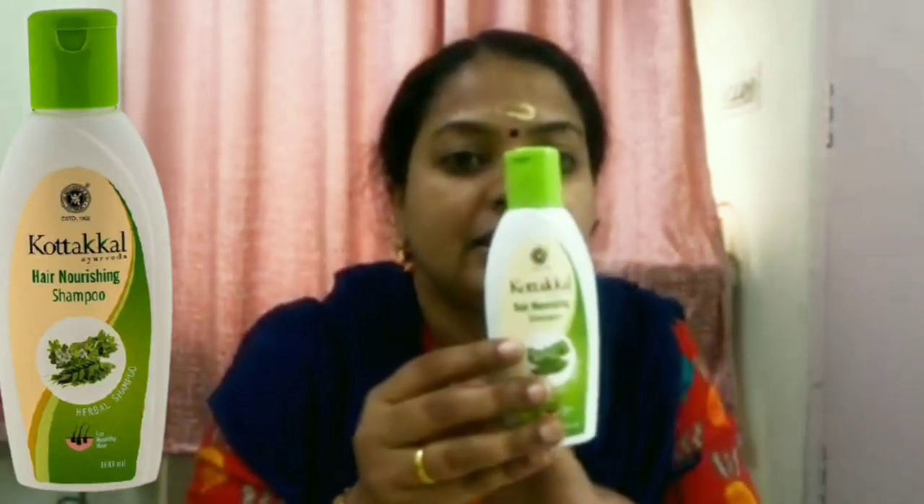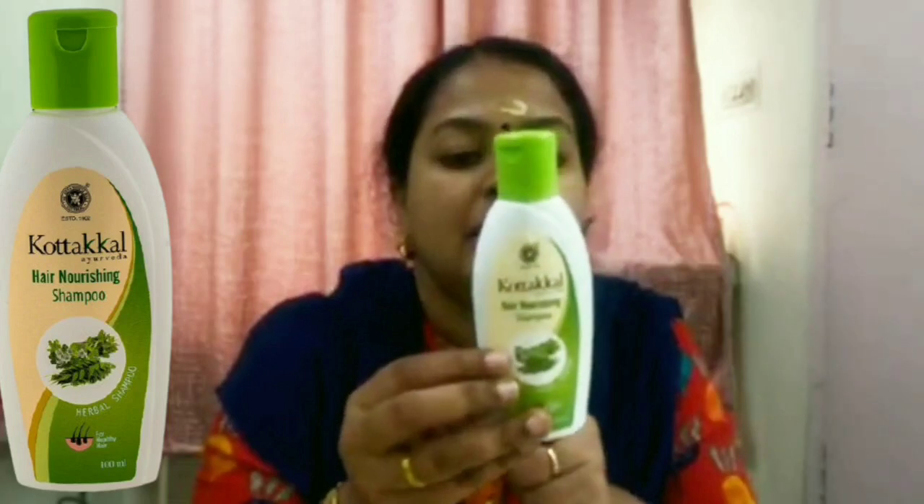Namaste, welcome to our YouTube channel. Today my topic is regarding one of our new products — the most awaited, most enquired, and most needed product: our own hair nourishing shampoo. I previously mentioned some OTC products but didn't go into detail. So today I will explain the ingredients, how they benefit the hair, and how to use it.